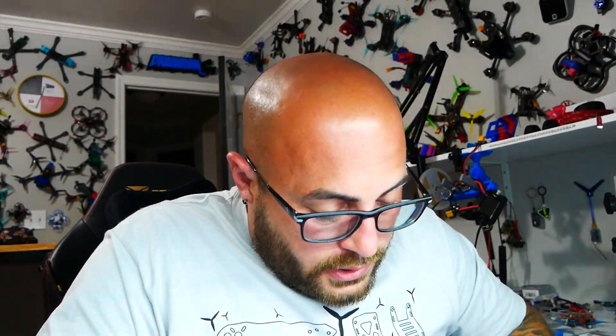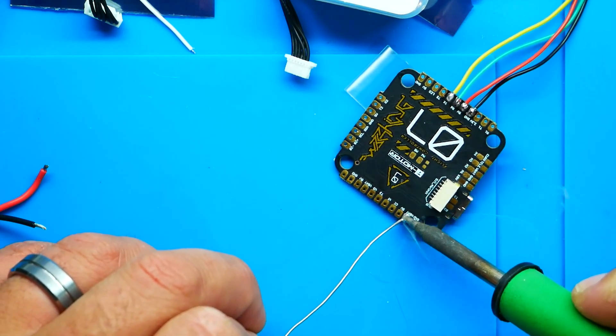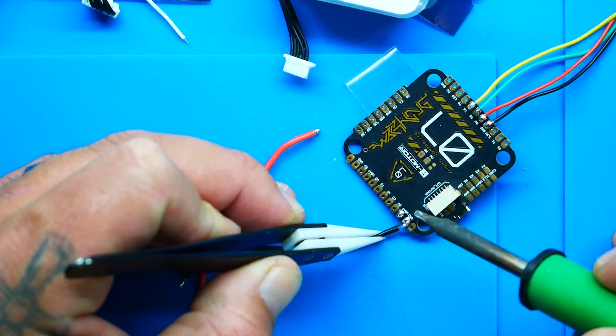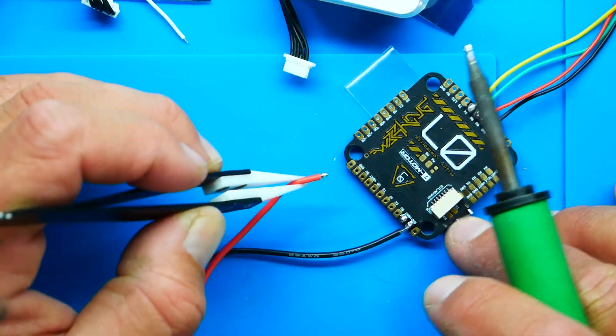Normally you'd be doing this inside a drone, but I'm doing this on the bench so I need to power the flight controller up. I'll add ground and V-bat connections so I can power it up and show you the LED status.